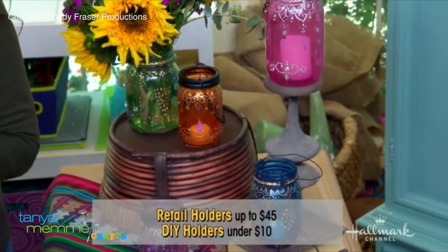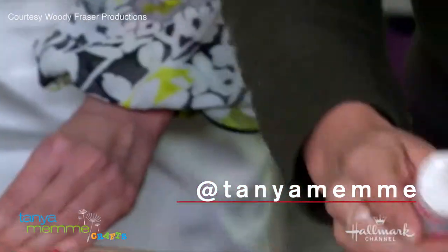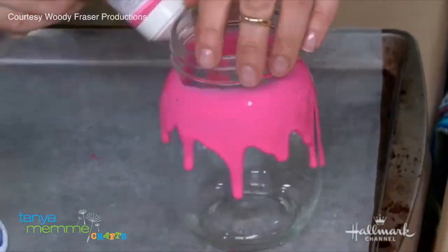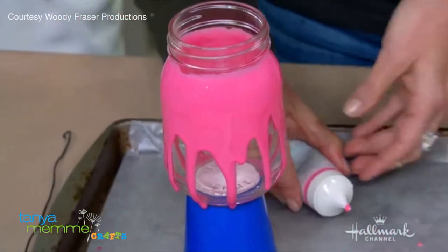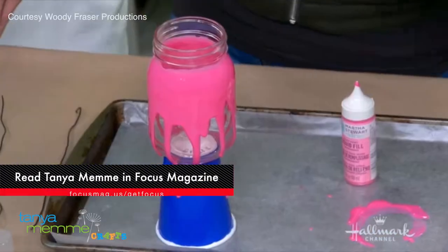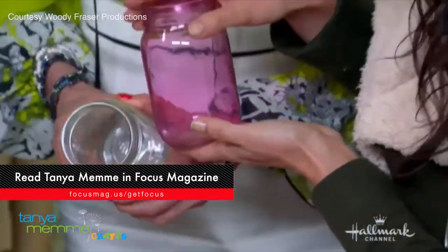I want to show you how to tint glass, which I thought was really cool because I didn't even know you could do it. This is a translucent, transparent liquid glass paint. You just apply it — it's super easy and doesn't take very long. Then you put it up on something, like a little paper cup. Let it sit overnight — at least a full day, maybe two. When it's done, it looks like this. Beautifully tinted!